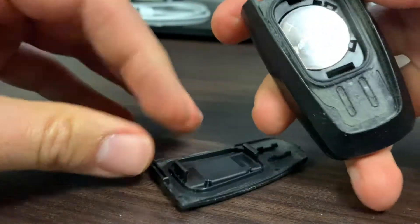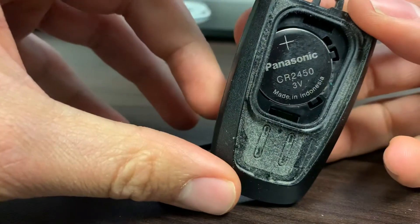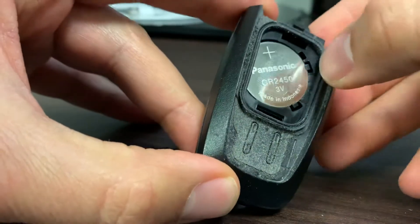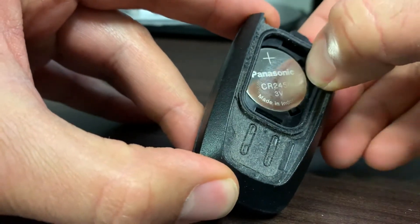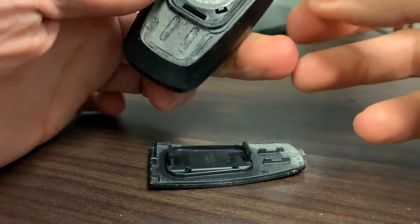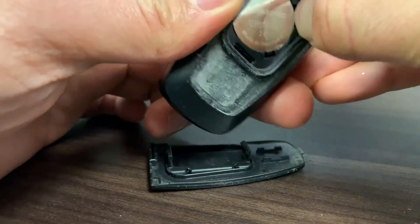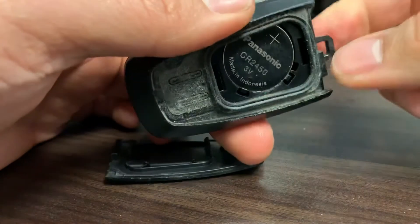It takes some doing. The battery is a CR2450 — you can order these off Amazon. All you gotta do is pull back on this little tab and the other one and pull it out. If you put a little pick back here you can pull it out and replace it.